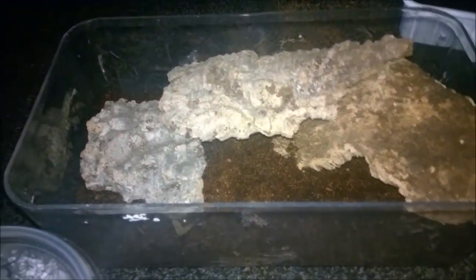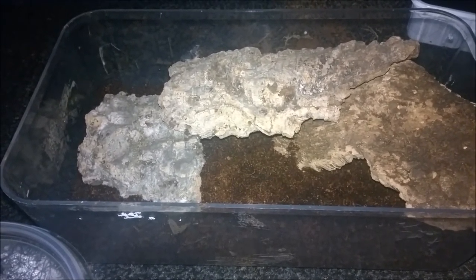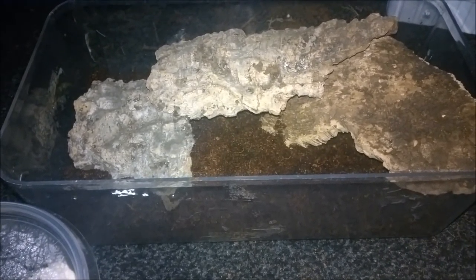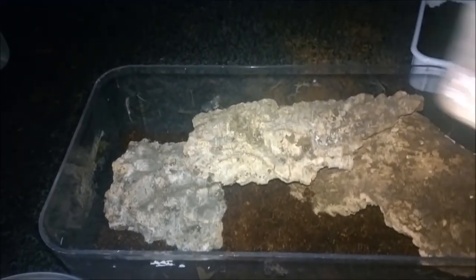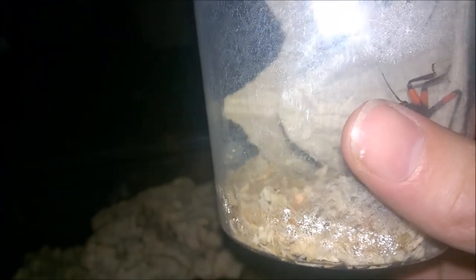Hello everyone, I hope you're doing well today. As always, I'm continuing with my BTS rehousings video where I'll be rehousing all of the inverts that I picked up at the BTS. I take note of everything that you guys request me to get and any videos you recommend me to do.